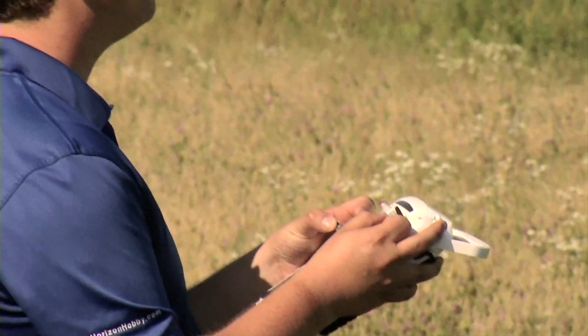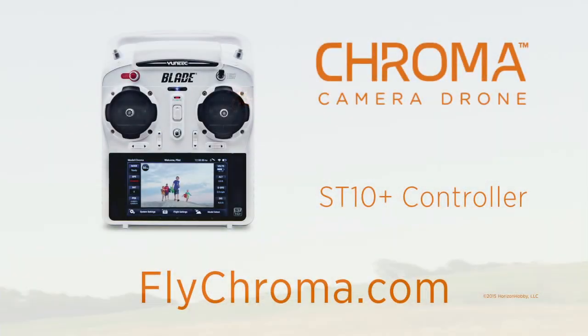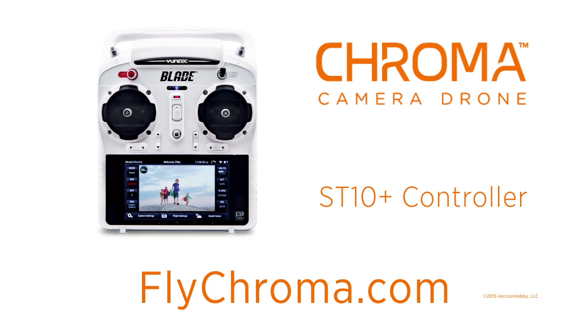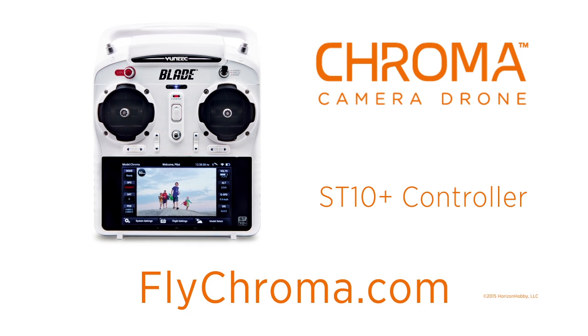See how easy it can be to capture those great moments from the Chroma camera drone with the ST10 Plus controller from Horizon Hobby. For more information on the ST10 Plus controller and all the Chroma features, visit flychroma.com.